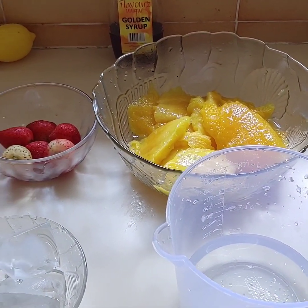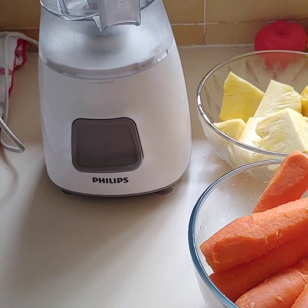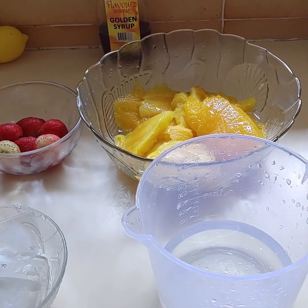Hey guys! Welcome back again to my channel. Today in this video I'll be showing you how to make a healthy carrot smoothie. Hope you watch me while I take you through the process.